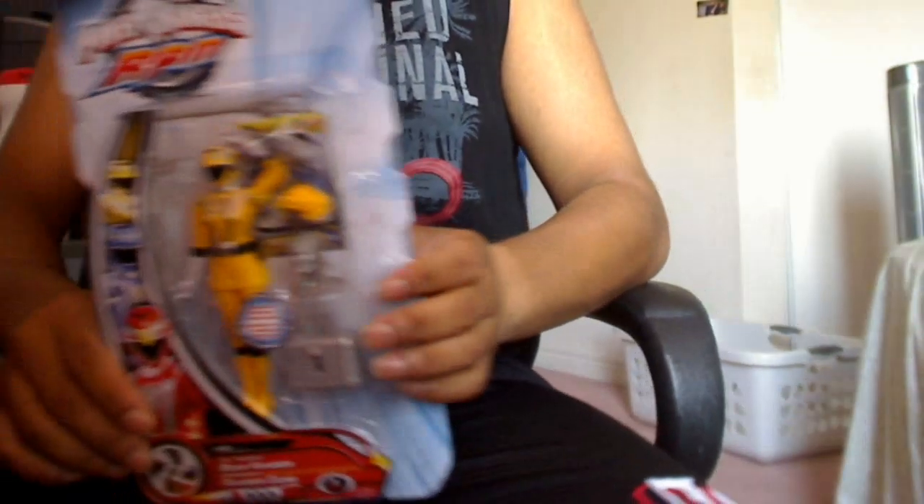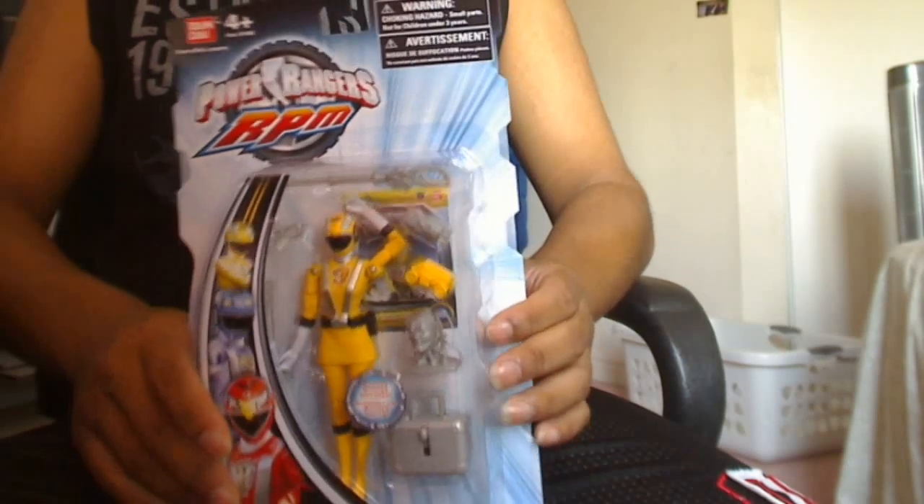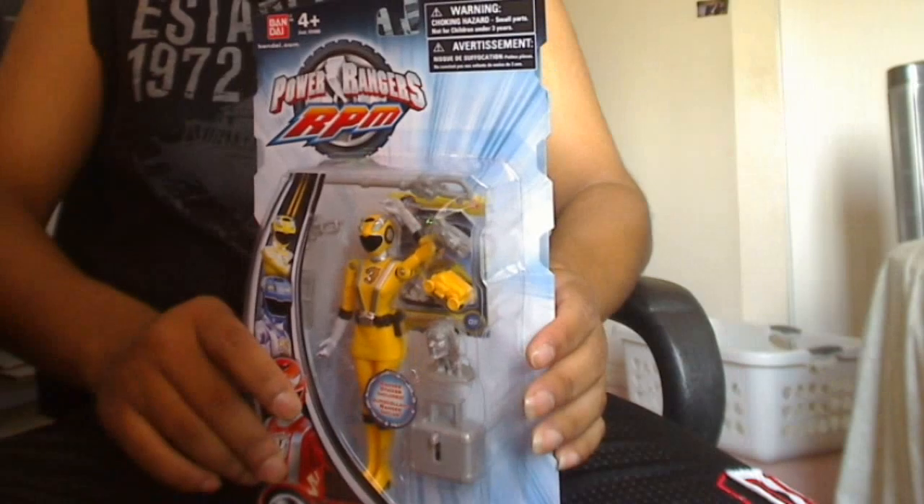Hi everyone, welcome to my latest review. It's on the RPM Yellow Ranger. It's not much of a review — it's more of just showing you the detailing and the packaging.